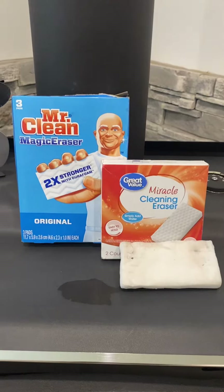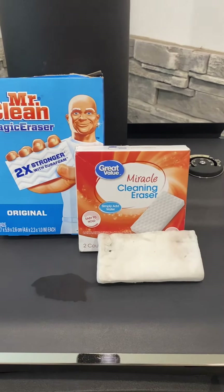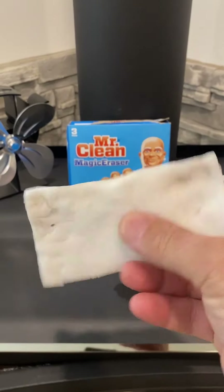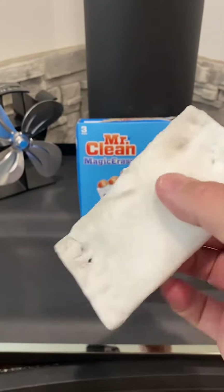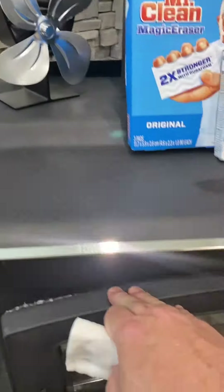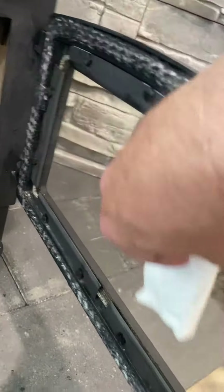What I found works really well, real easy, and real cheap is the magic erasers. You can use the name brand or the Walmart brand — they work just as well. Just take your sponge, get it wet — not sopping wet — then open it up and run it over your glass.